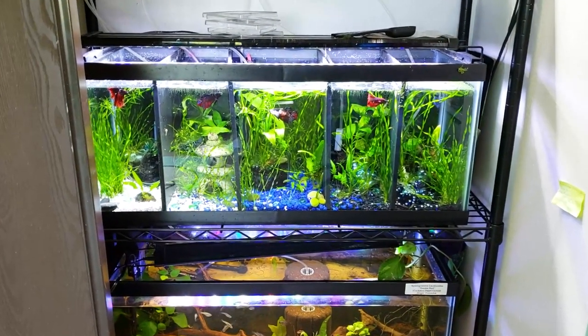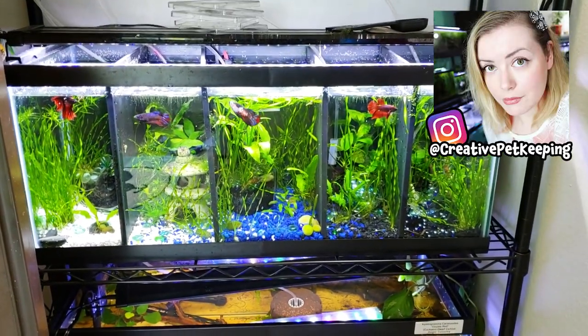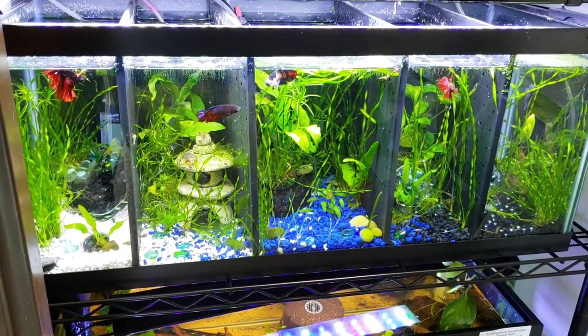Hello and welcome back to Creative Pet Keeping. I actually just turned off my filters and my pump that powers my entire fish room. Second quickly before I show you the cool stuff, let me show you all my boys.